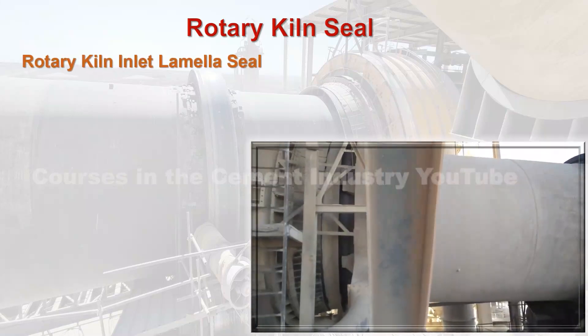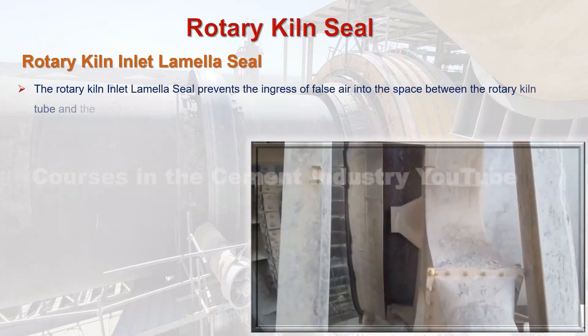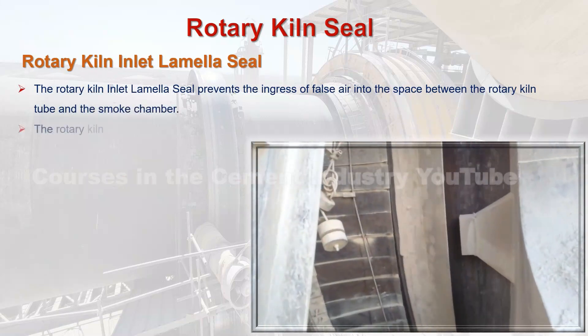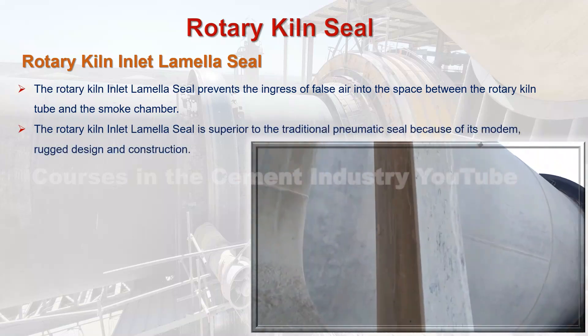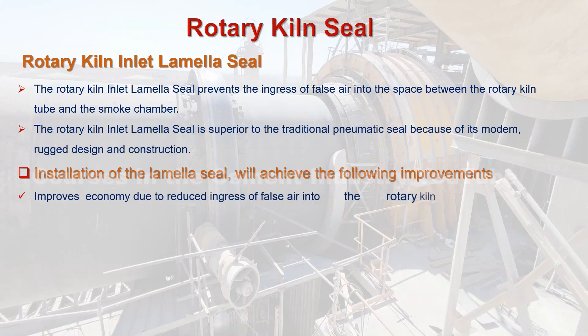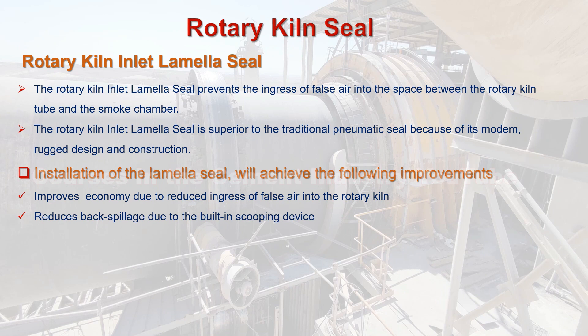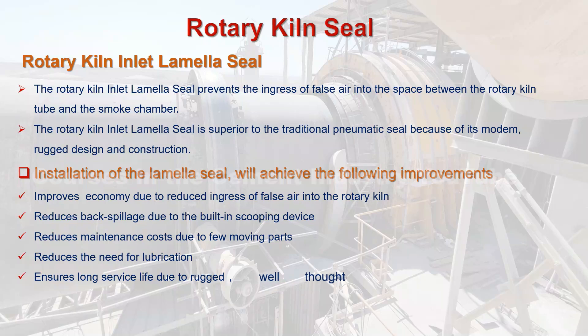The rotary kiln inlet lamella seal prevents the ingress of false air into the space between the rotary kiln tube and the smoke chamber. The rotary kiln inlet lamella seal is superior to the traditional pneumatic seal because of its modern, rugged design and construction. Installation of the lamella seal will achieve the following improvements: 1. Improves economy due to reduced ingress of false air into the rotary kiln. 2. Reduces back spillage due to the built-in scooping device. 3. Reduces maintenance costs due to few moving parts. 4. Reduces the need for lubrication. 5. Ensures long service life due to rugged, well-thought-out design.